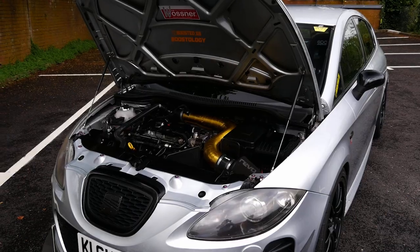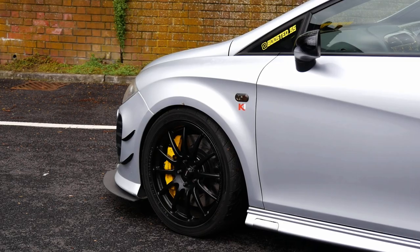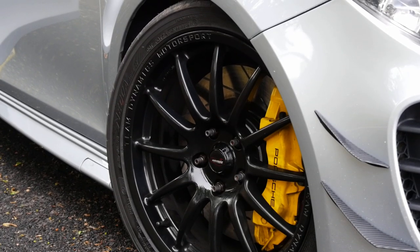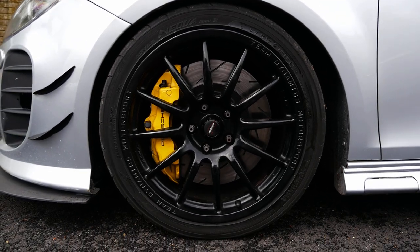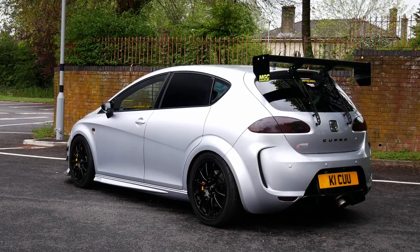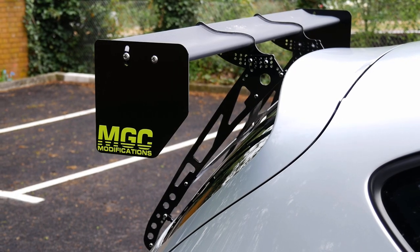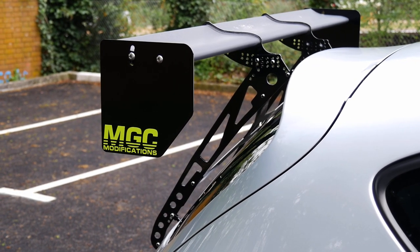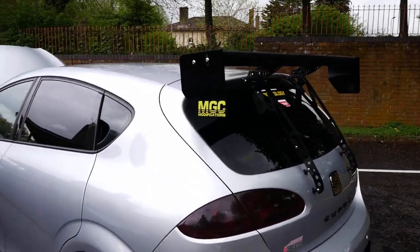It's got a fully built gearbox. BC coilovers with adjustable top mounts. It's got Brembo 18Z calipers with 350 mil discs by EBC, just up front. Team Dynamics 1.2 wheels as well. Moving around, first thing I spy is a very similar wing on this to my Golf R — an MGC wing. Same company who did mine. They're really cool to be fair.